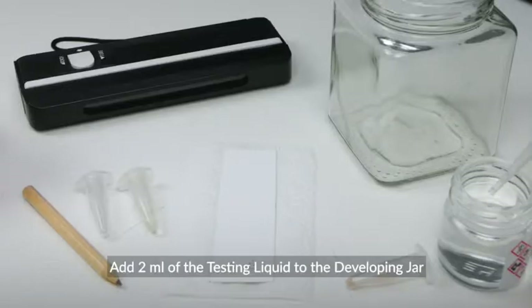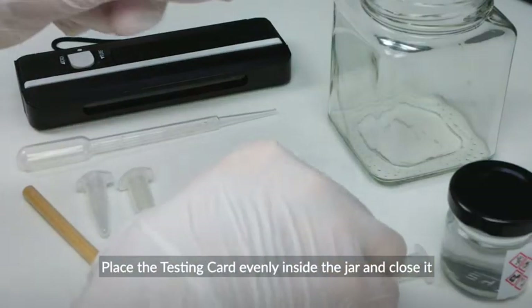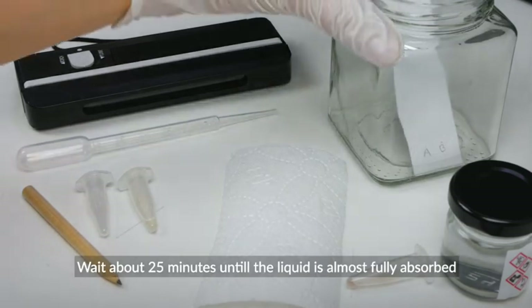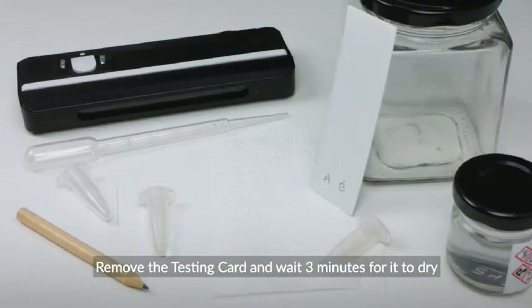Add 2 milliliters of the testing liquid to the developing jar. Place the testing card evenly inside the jar and close it. Wait about 25 minutes until the liquid is almost fully absorbed, then remove the testing card and wait 3 minutes for it to dry.